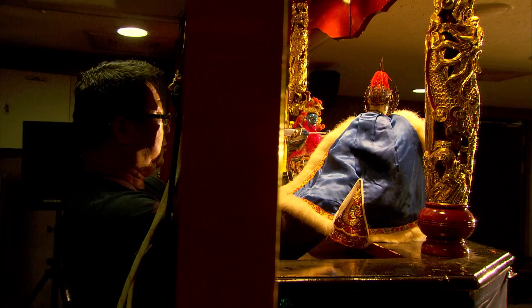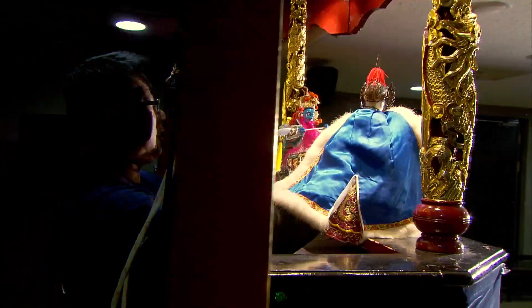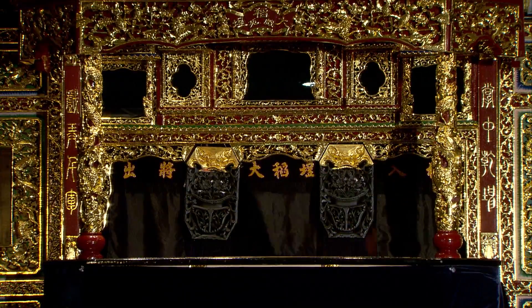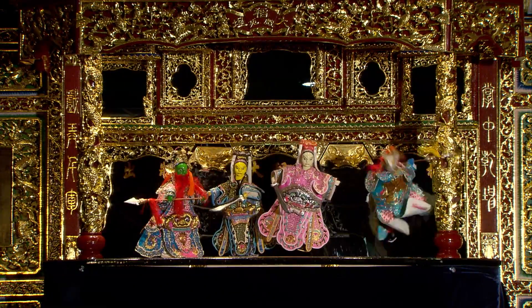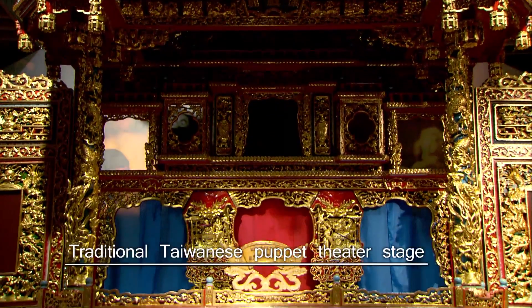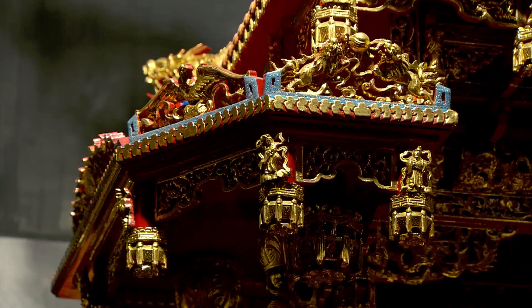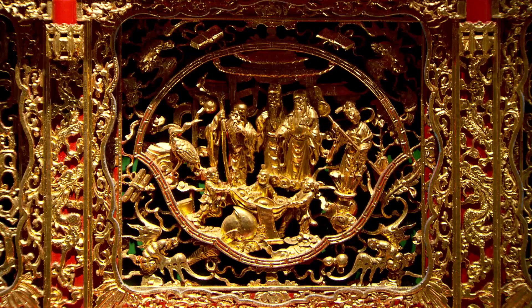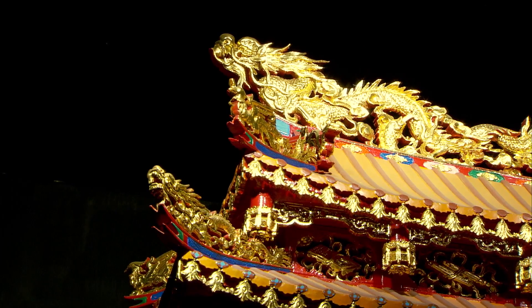Puppeteers and musicians often have multiple tasks, and behind the scenes there is also a clear division of responsibilities. The traditional stage is called Cai Lou and usually features intricate works of carving and painting. The puppetry stage on display at the Puppet Art Center of Taipei is one of the best around and is the proud work of Puppet Troop Master Chen Xi Huang.